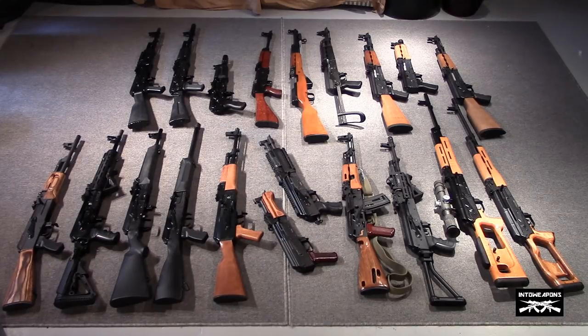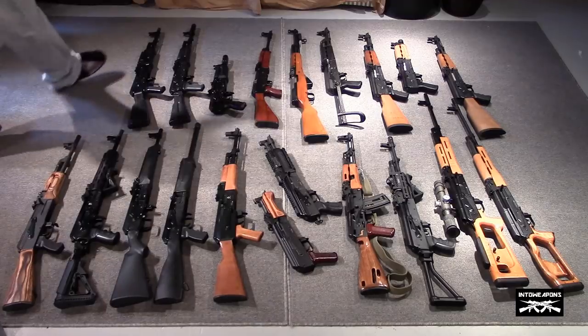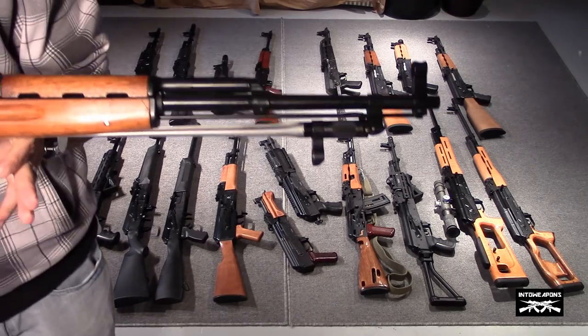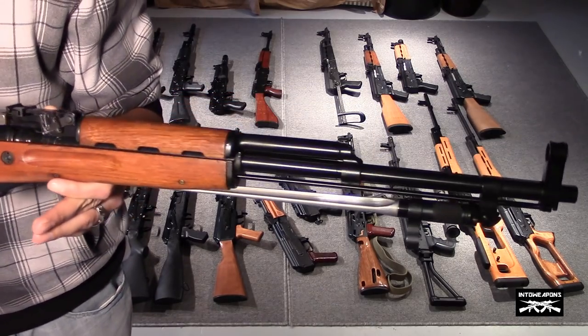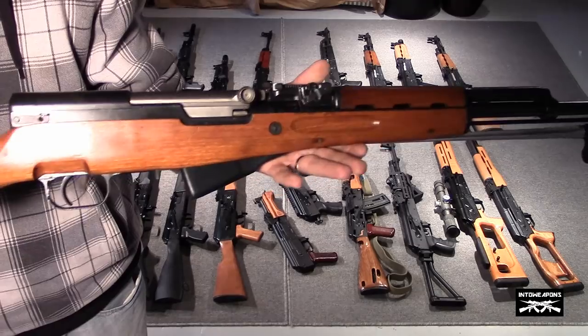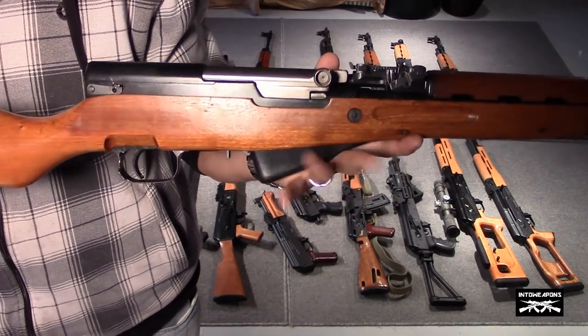I generally like to start with a couple guns that are not AK-47s but share a common history with the Russians and the AK-47. The first is the Norinco SKS. This came out prior to the AK-47. This is a Chinese variant, so it's a little bit more common on the US market. There are a lot of these available — they run around $300 right now. It's got a 10-round box magazine as you can see.